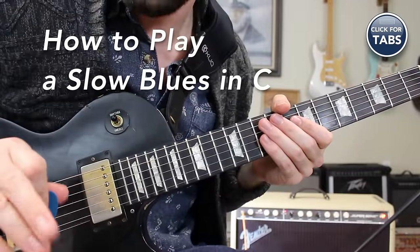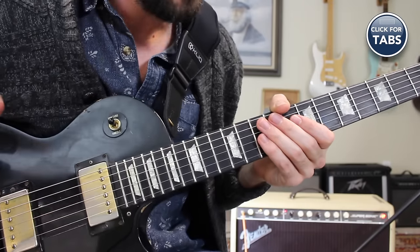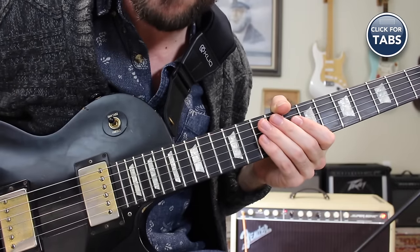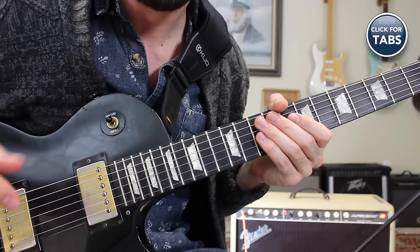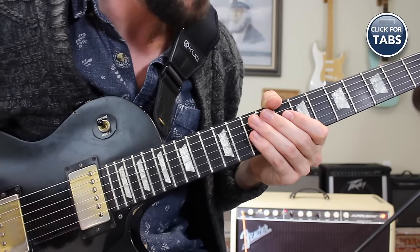Now that you have the source scales down, the next step is to learn the chord progression that I was jamming over. This is a standard 1-4-5 blues progression in the key of C, but it's a slight variation to the typical standard 12-bar blues that you might see. This is a slow blues version of that, something similar to what you might hear in Stormy Monday.